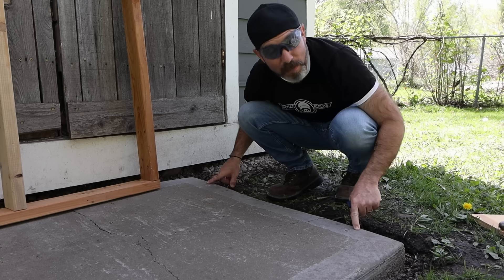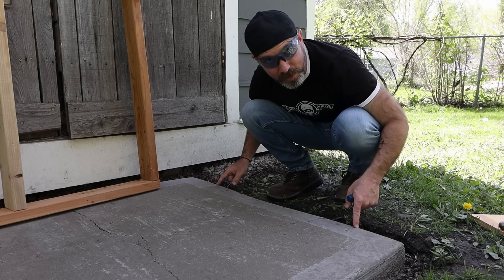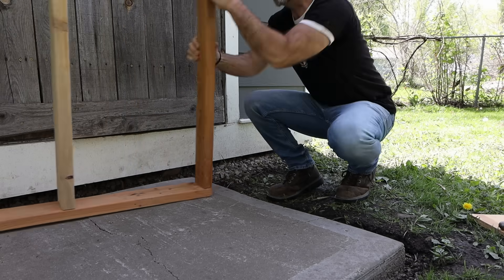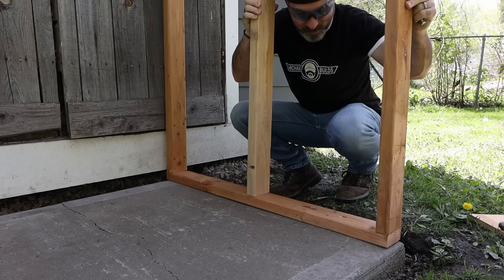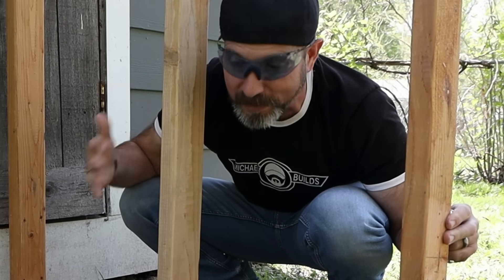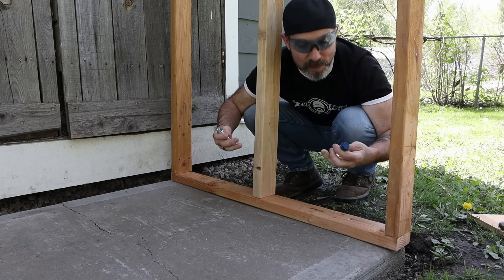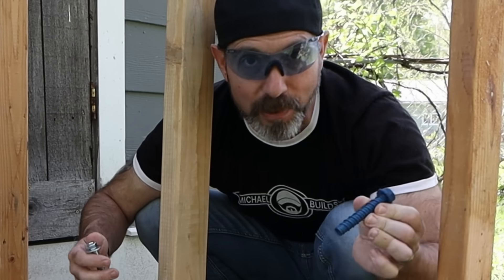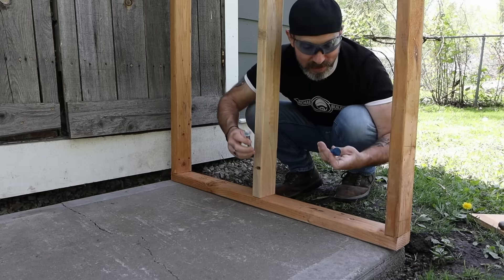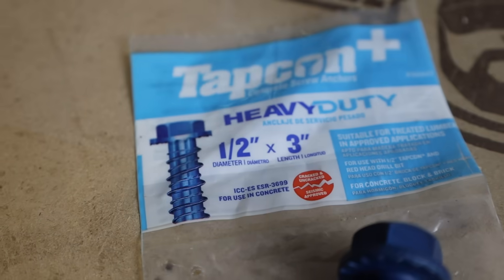Drilling holes into the slab went fairly well — they didn't crack right off to the side like I thought they would. Why would we be drilling holes into a cement slab? Maybe to build a wall and attach it, or for a small shed, outbuilding, or lean-to. That brings us to the third test: using anchors — specifically redhead sleeve anchors and a tapcon, both half-inch and three inches long.